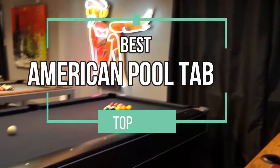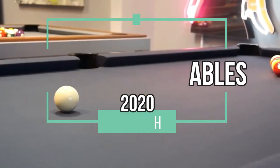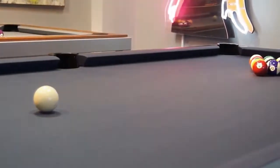Hello, and welcome to this video in which we will present our top 4 picks for the best American pool tables of 2020. Let's get crackin'. In fourth place,